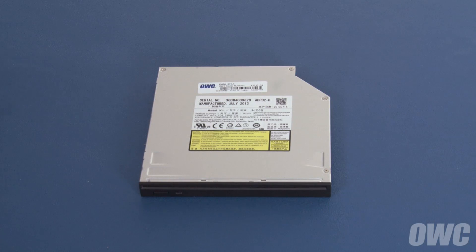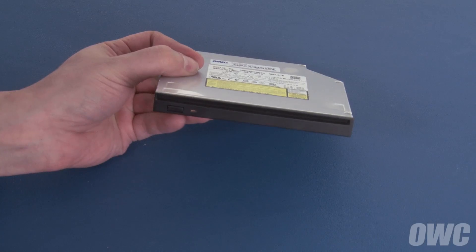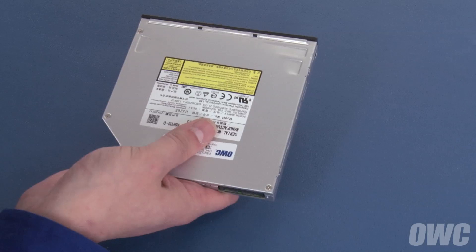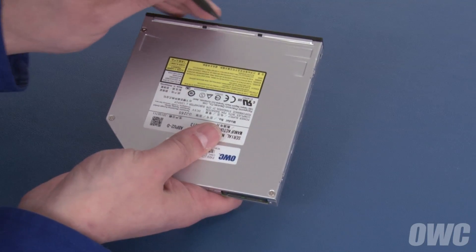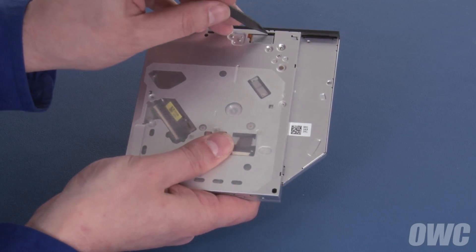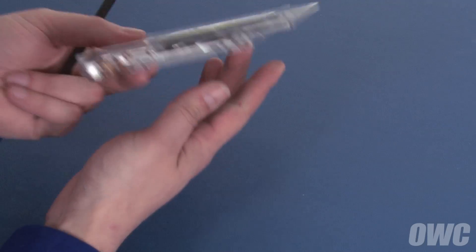Depending on the model, your new optical drive may or may not come with a front bezel attached. If your drive didn't come with a bezel, you can skip ahead to the next section. If your drive did come with a bezel, we'll need to remove it first before proceeding. The bezel is held in by a series of tabs which can be unlatched with a small screwdriver or nylon tool — two on the top, one on the side, and two on the bottom. Once these have been detached, you can simply slide the bezel off the front of the drive and set it aside.